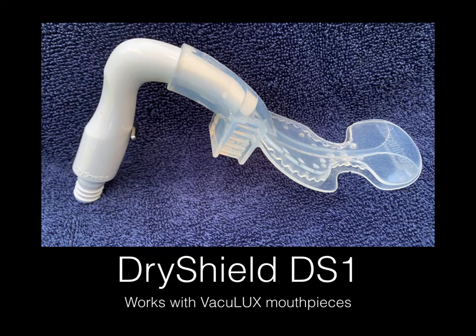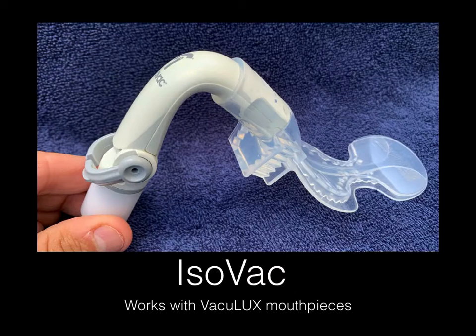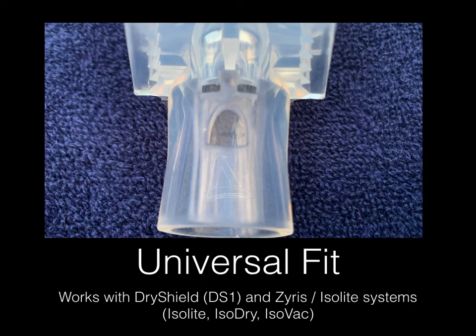There's a photo of that — it's the same medium mouthpiece attached to it. They also work with all the Isolite systems; this happens to be the ISOVAC. As you can see, the insertion point of the mouthpiece is a universal fit. The two little square holes are for the Isolite systems, and the bigger hole in the middle is for the dry shield system.